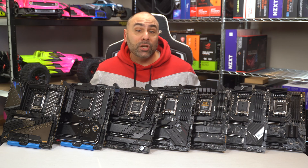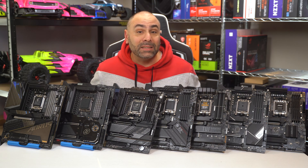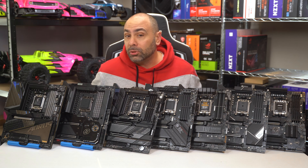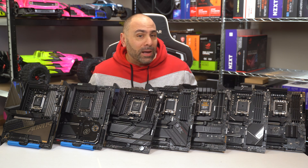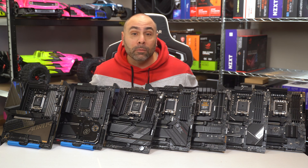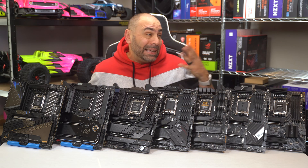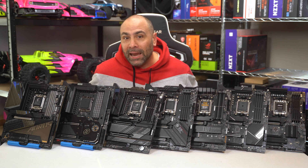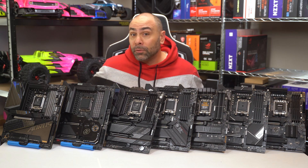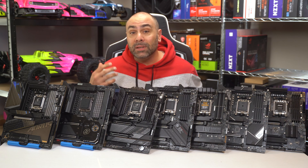Thanks so much for stopping in and checking out the slightly delayed X670 motherboard roundup. I generally do this for every new processor generation, but this time around took a little bit longer than normal just due to the absolutely insane amount of recent launches bunched up into the last month or month and a half. Hopefully this isn't too late to help out both now and for the next few years while X670 is still relevant.